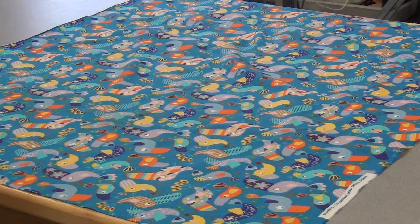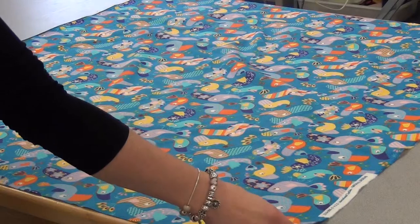To get your fabric ready for cutting, you're first going to pick a partner, pick a table, and you may decide to steam your fabric if it has wrinkles or if you've pre-washed it. And then you're going to straighten the grain.